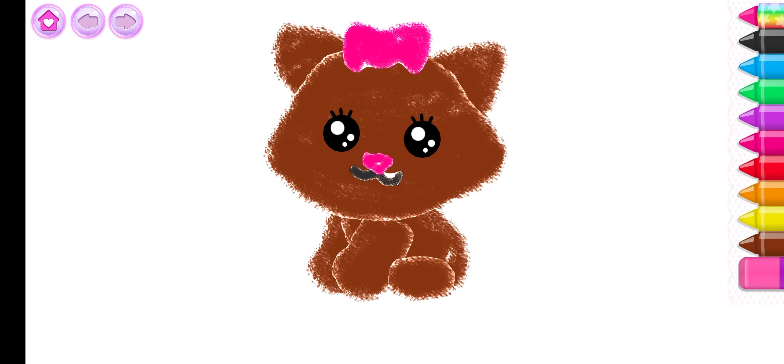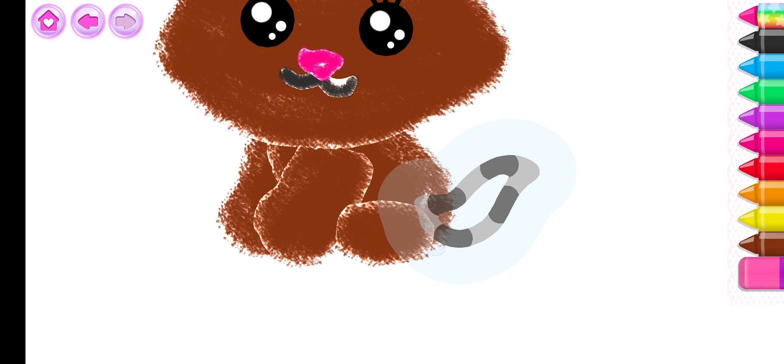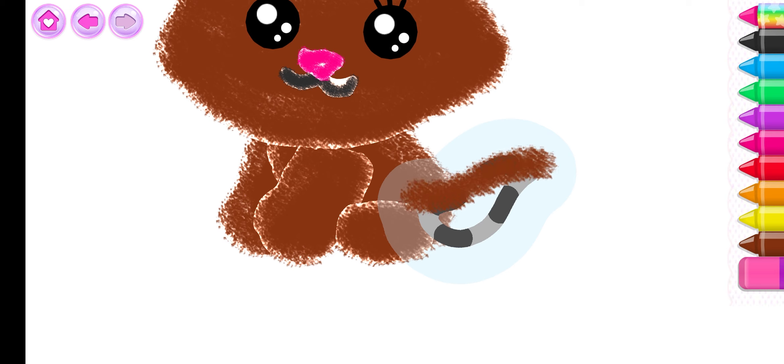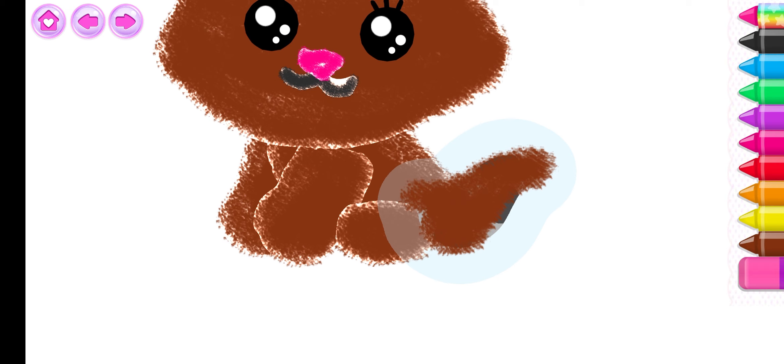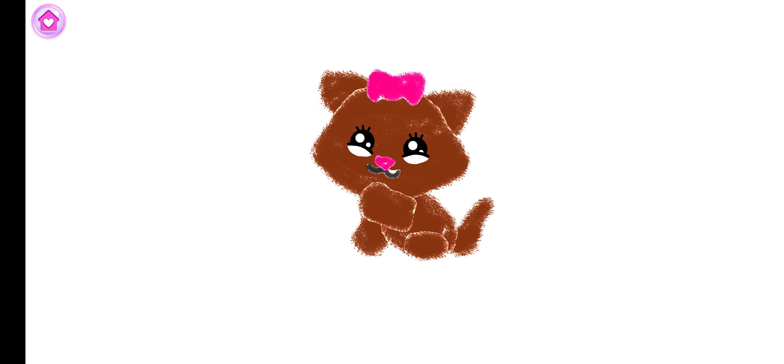Wow! That's a wonderful drawing! Now finish the drawing with a fluffy tail for your kitty. Whoa! You've drawn an incredible kitty cat. Watch your kitty cat play with a ball of yarn.